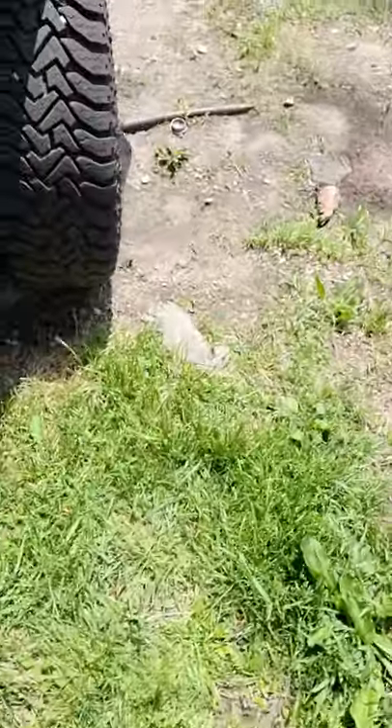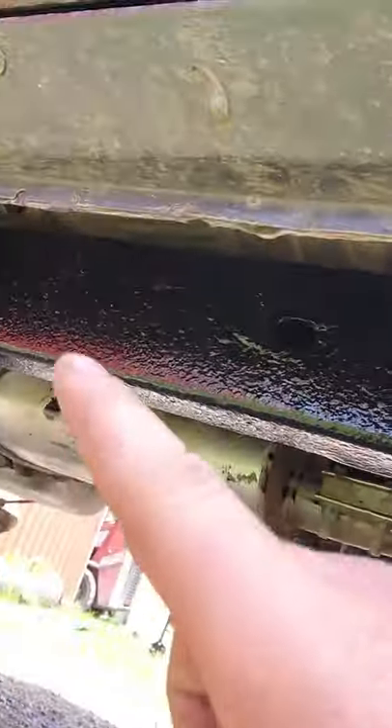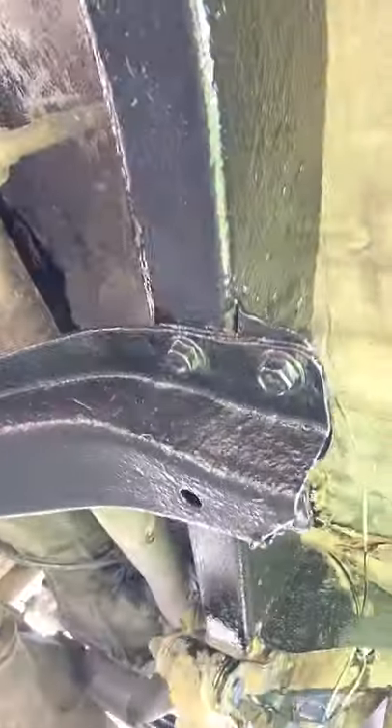I made it all the way up to just below the front driver's wheel, so I did all the main parts of the frame. Obviously I didn't get it all since I still have the cab on. I've got just a little bit left in that quart container.